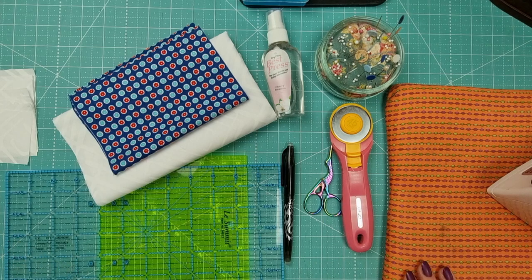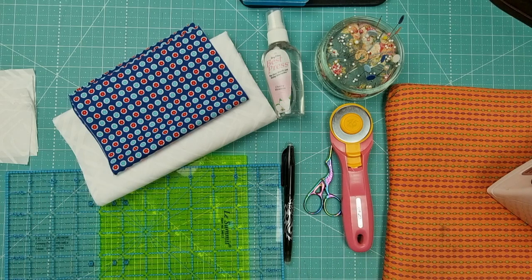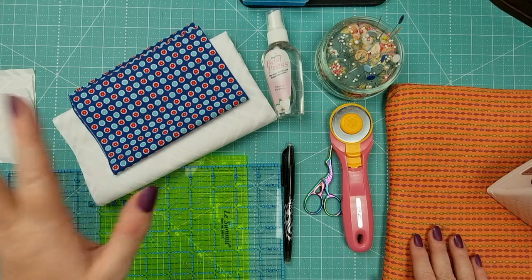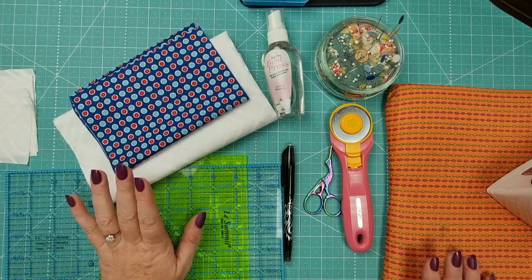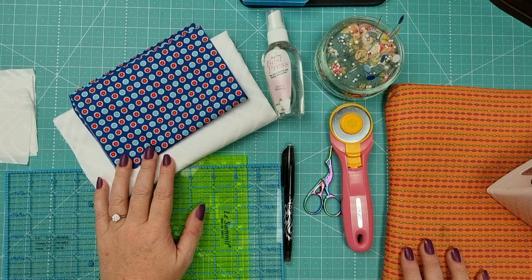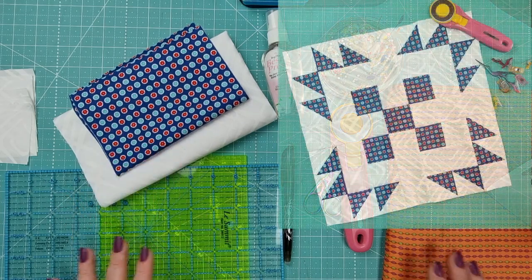The challenge is to find a quilt block that starts with the letter A, B, C, D, and so forth. I've got a few blocks on my channel already, but I thought I would make videos about the ones that I don't have. This one is an Autumn Tile — you can see the picture up here of what it looks like — and we're going to make that together today.